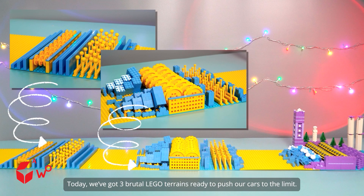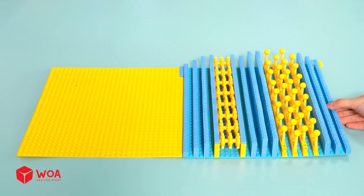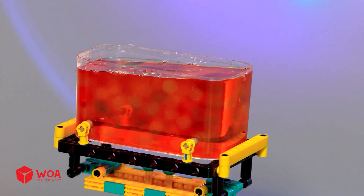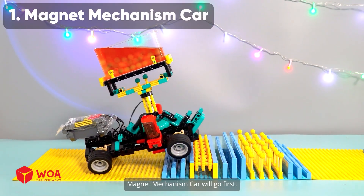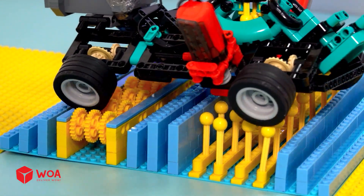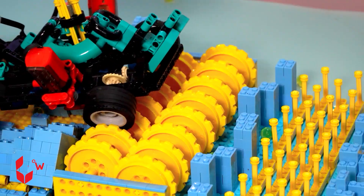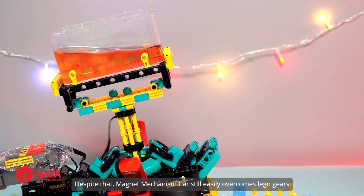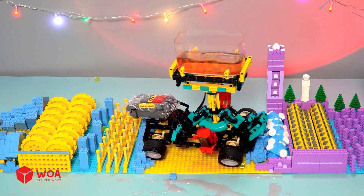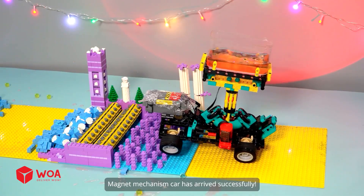We've got three brutal LEGO terrains ready to push our cars to the limit. Which of the four vehicles will bring back the most water? Let's get started. Magnet mechanism car will go first. In the first area, a lot of water and Orbeez were spilled out. Despite that, magnet mechanism car still easily overcomes LEGO gears. Magnet mechanism car has arrived successfully.